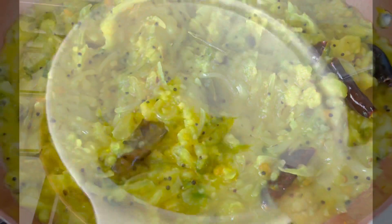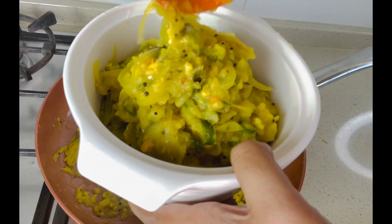Alu bhaji is ready. Serve it hot and enjoy! Hope all are fine. Thanks for watching!